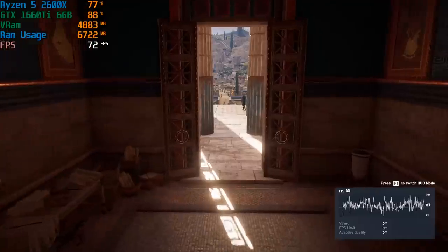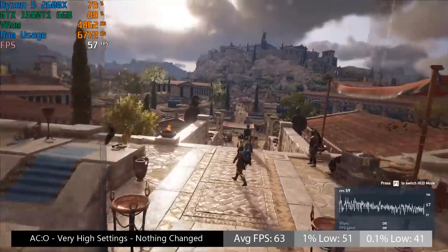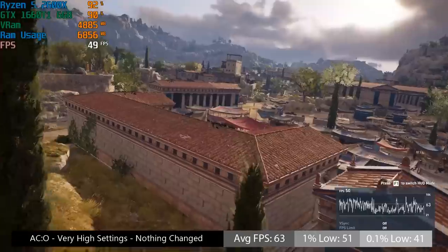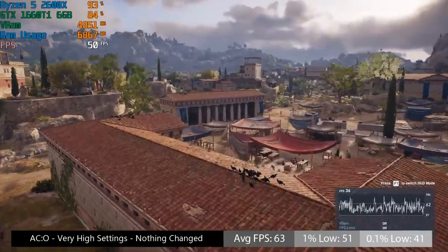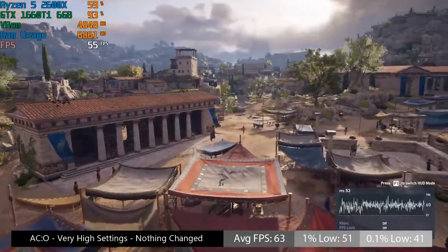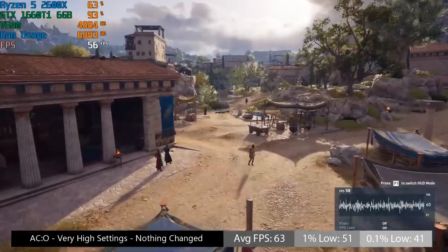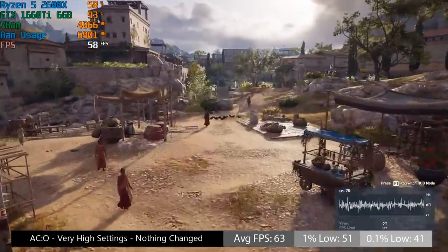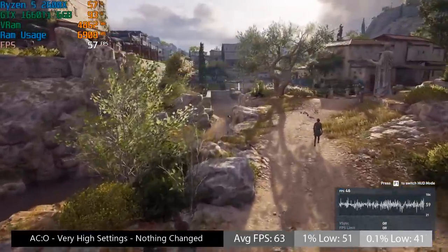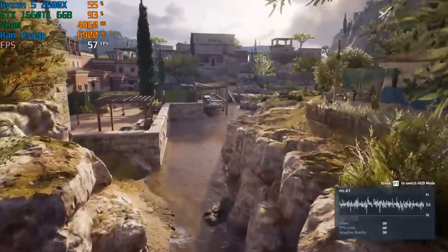Even the super demanding Assassin's Creed Odyssey ran with the very high preset at 63 frames per second on average. The 1% and 0.1% lows were 51 and 41 respectively, so pretty decent performance. Assassin's Creed Odyssey, much like Origins, enjoys a lot of CPU cores — the more cores and threads, the better, and this shows with this benchmark test. Actual gameplay will differ performance-wise, but you should expect at least 60 frames per second with this combination at the very high settings.